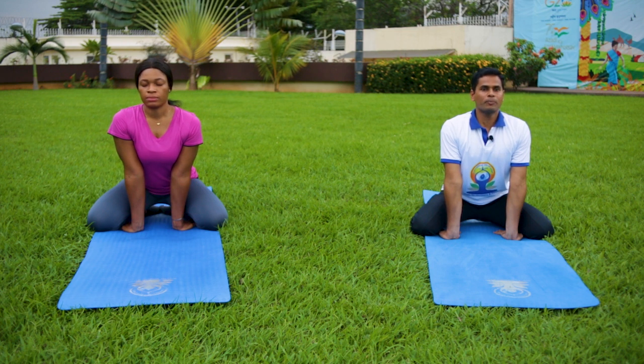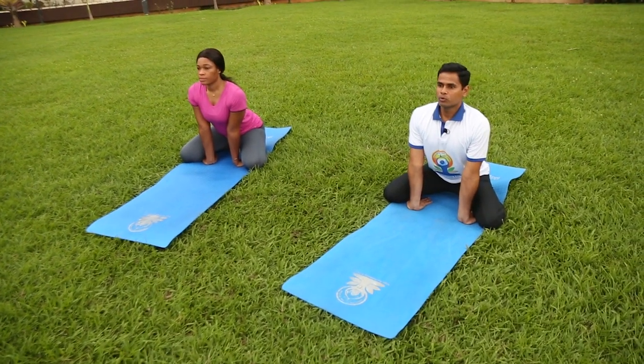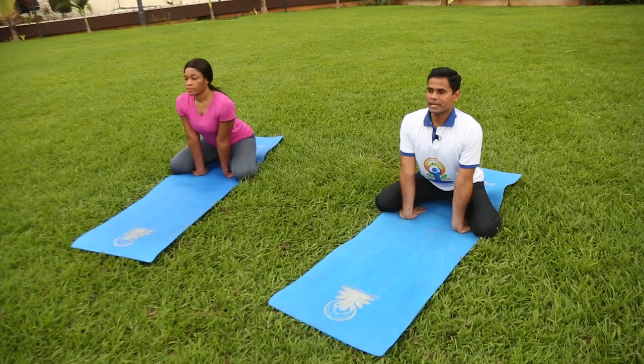Now we will do the variation of roaring lion posture. When you exhale, make a sound and move your tongue side to side. Now look towards your gaze — gaze towards your eyebrow center — and breathe in through the nose, then breathe out.